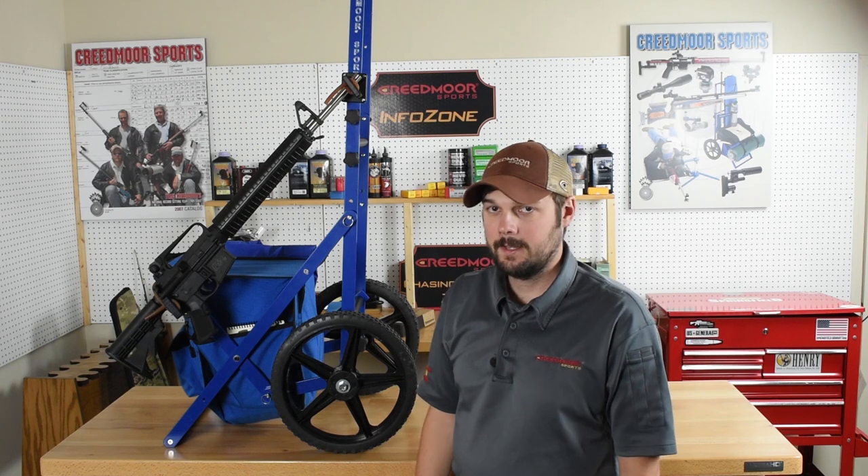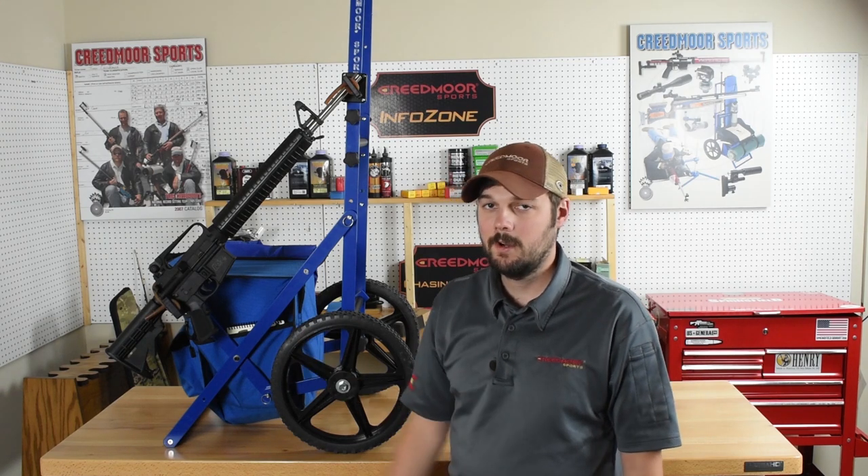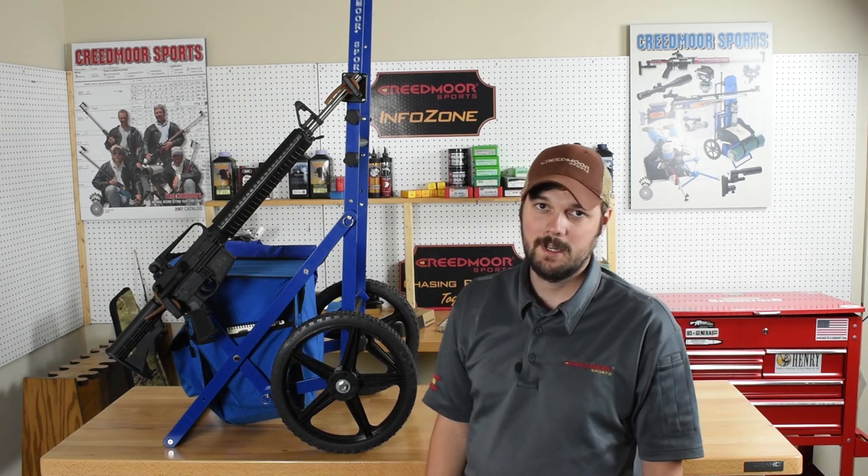We think you guys are really going to like this. If you have any questions, give us a call or visit our website, creedmoorsports.com. While you're there, sign up for Creedmoor Cash where you can shop, shoot, and earn. I'm Brent Books, keeping the tenering.